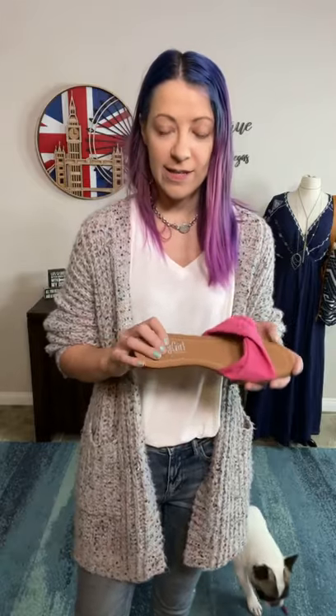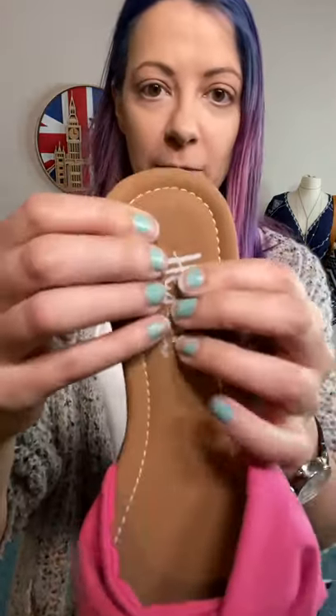Hey, hey, everyone. So this is the Lemonade Sandal by Corkies. It is crazy, crazy comfortable — super, super plush on the sole, slight little heel, and then the fabric here is kind of like a brushed suede feel.